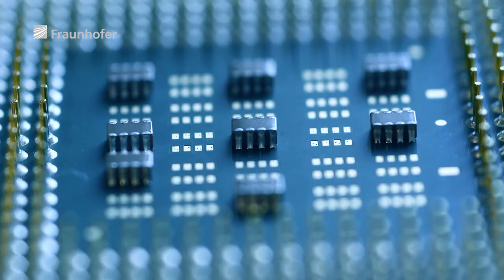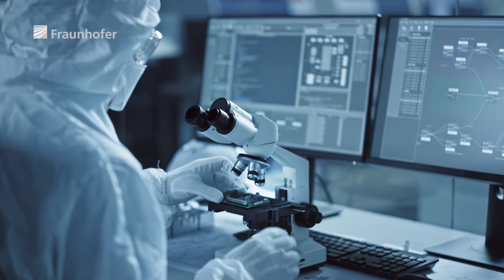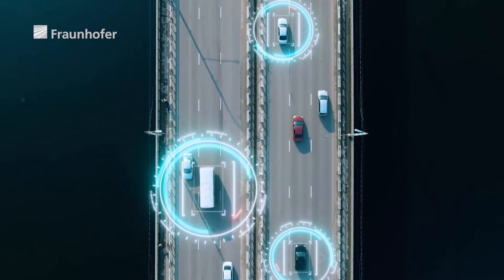It's under the microscope that we see true greatness today. Tiniest microchips with maximum power — these microchips are the basis of trailblazing technologies. But the miniaturization of semiconductor technology brings new technical challenges.